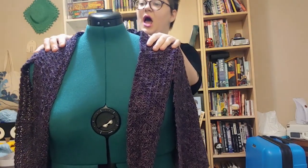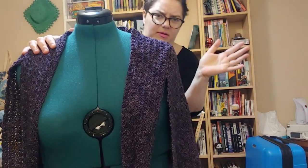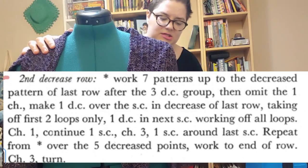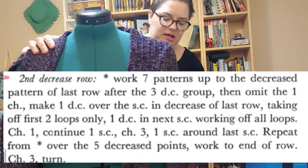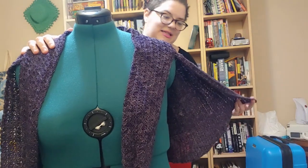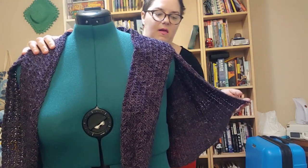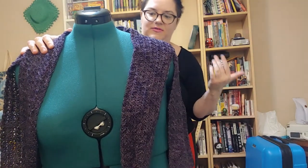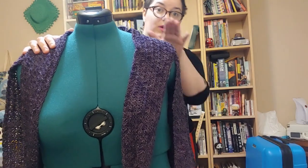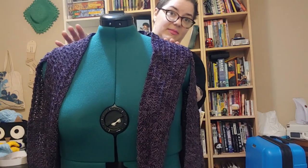As is the case with some vintage patterns I work with, there is an error in this one. The way they describe doing the decreases to start bringing the cape in doesn't work and doesn't make a lot of sense. I've figured out an answer to that — it's on the vintage pattern errata page on my blog, which is linked in the description. I'll also be linking to a place where you can buy this cape pattern with the dress and the belt.